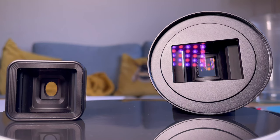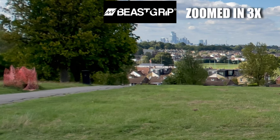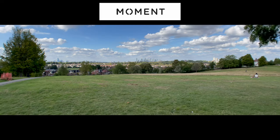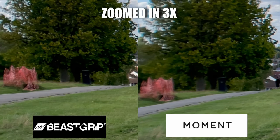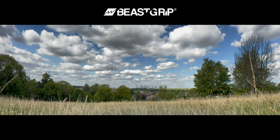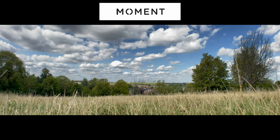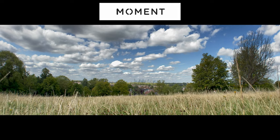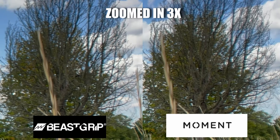A key area to look at in anamorphic lenses is softness at the edges. This is important because if you're watching on a bigger screen — a laptop, TV, or cinema screen — it becomes really obvious. In this shot the B-Script looks very sharp; zoom in three times and there is some softness, which is to be expected. With Moment it looks pretty good too, but as you look into the corners — particularly the top right and bottom left — it is really really soft. In fact it is a lot softer than the B-Script, looking really blurred and pretty unusable on the sides.